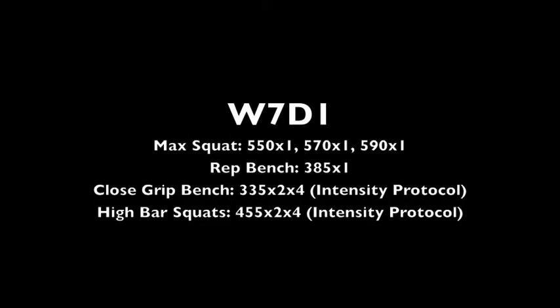Garrett Blevins here with another video log, week seven, day one of the cube method.